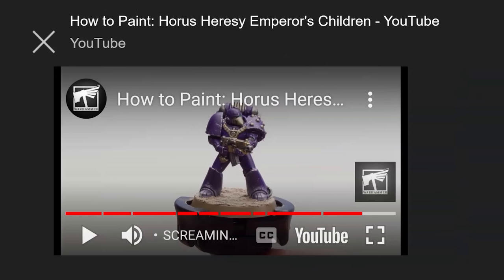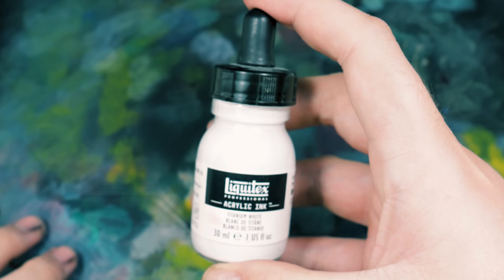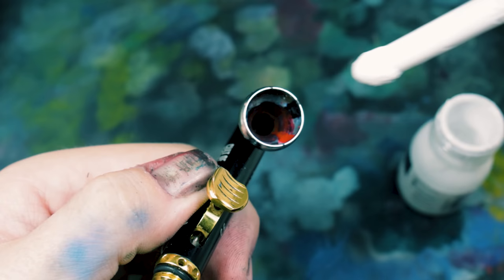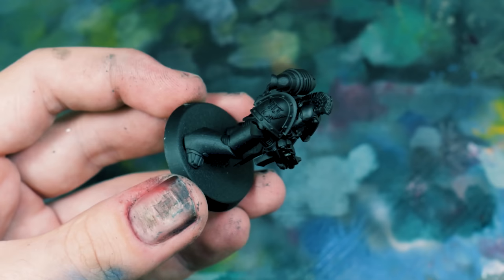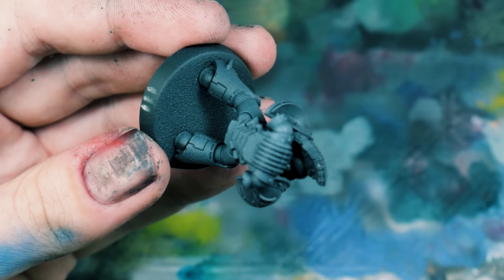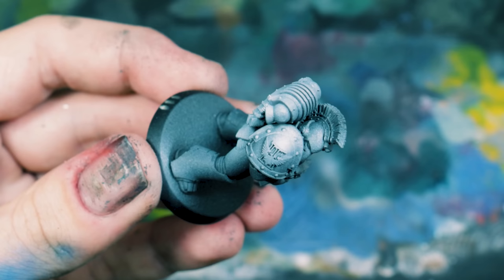What I did here was take some Liquitex ink for the pre-shading technique that a lot of people do. This works very well with an airbrush, so it's not something I'd recommend if you don't have one — though you can get a similar zenithal spray with a spray can. I use Liquitex inks because I know how to use them. It comes out a bit speckly, but once we get the colour over it, it hides all of that speckle.